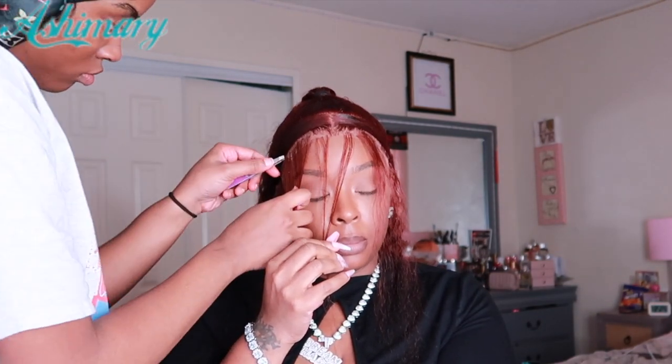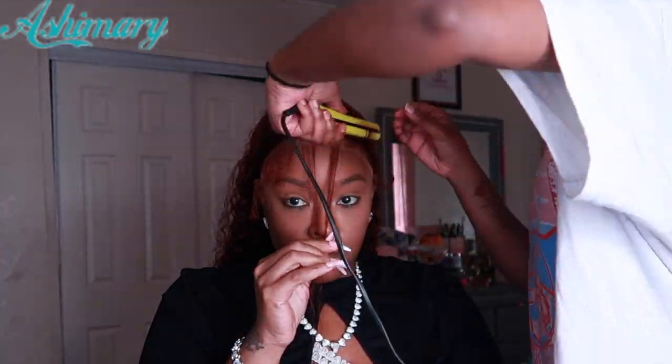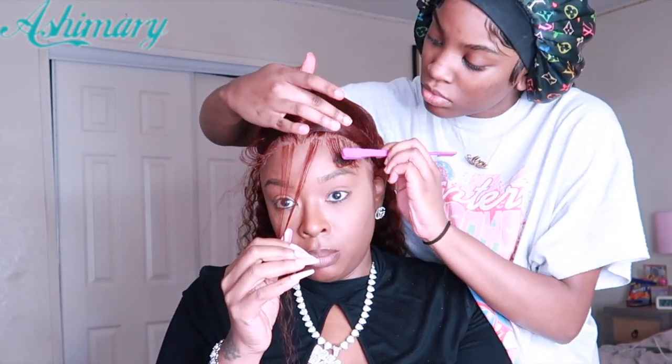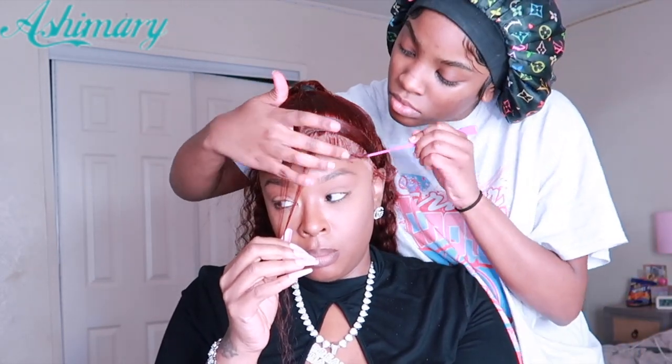She's going to pluck my baby hair so they're not so thick — that's what she's doing right now. After she plucks the baby hair, she's going to cut them, take some mini flat irons and curl them, then lay them down. She's taking gel so they will mold easier — this allows her to mold them since they're already curled in place. She's using that same Got2b Glued gel to slick my edges.